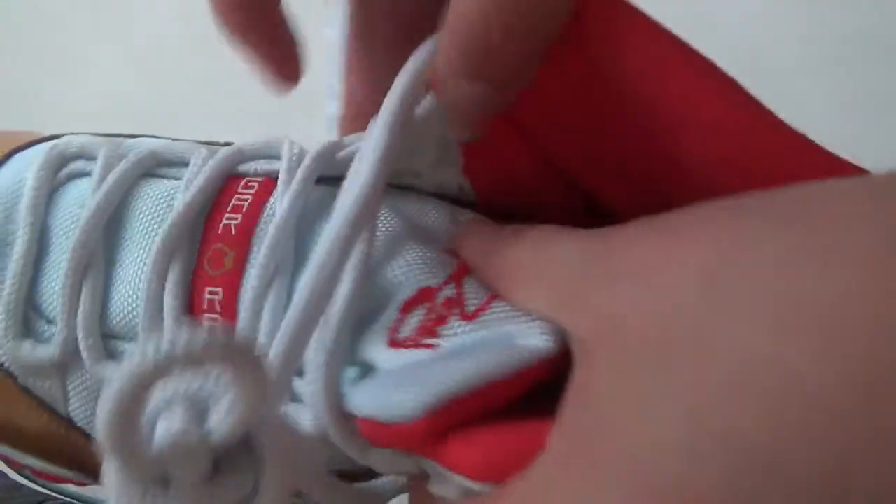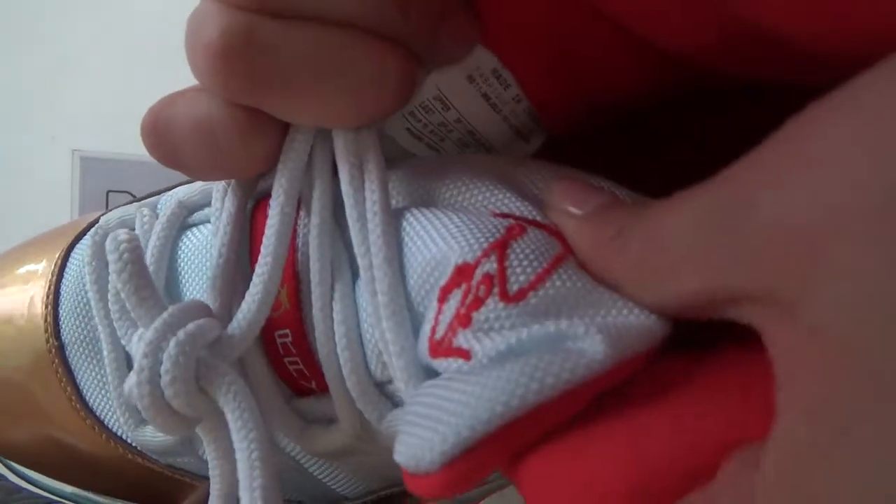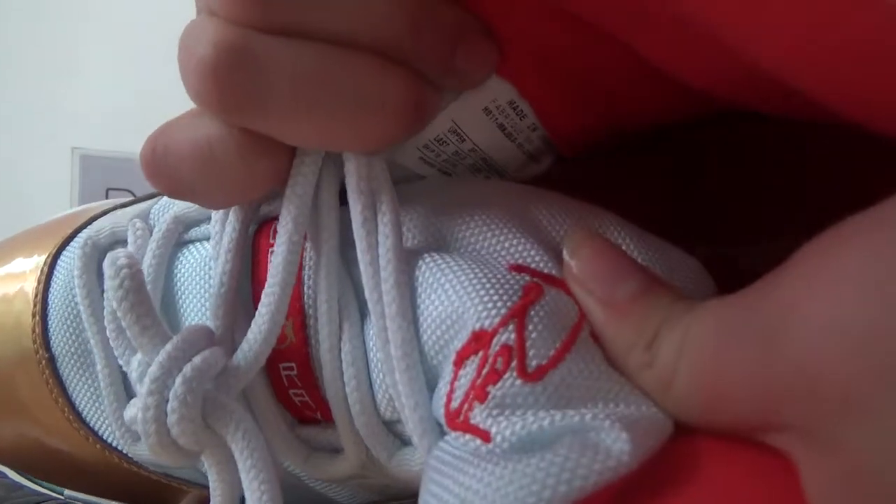Now check this side. Here you can catch the size tag and the product code of the shoe.